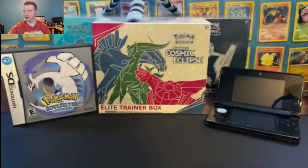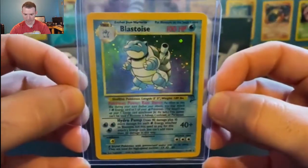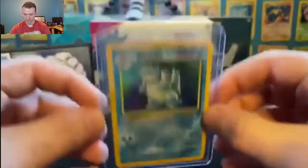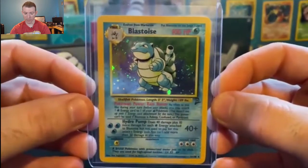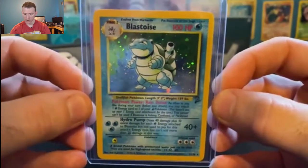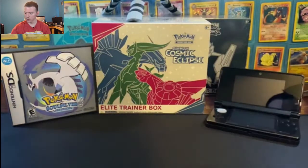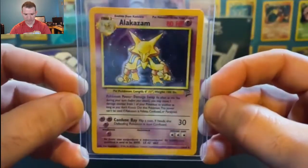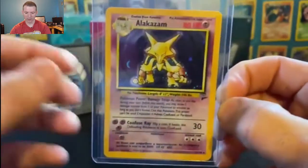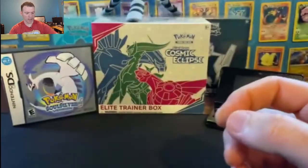And number 2 — the final of the starter evolutions — we have the Base Set 2 holographic Blastoise. Such a beautiful card and such a powerful card with the Rain Dance. I can attach as much energy as I want to — you can't stop me unless you put them to sleep. And now we've reached the number 1 card in the Base Set 2. We have a holographic Alakazam. Such great artwork, such great holographic. The entire set, top to bottom, absolutely amazing.